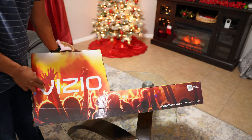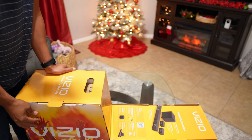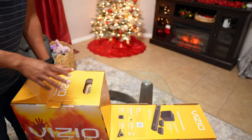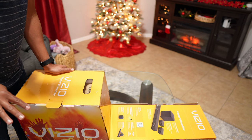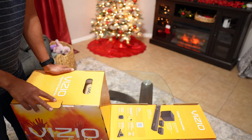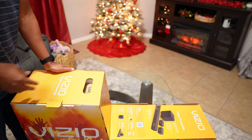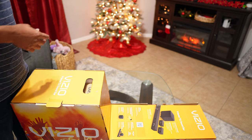Here I have the Visual 5.1 surround sound system. It says it's optimized for 4K entertainment, Dolby Atmos, and DTS. It is six total speakers — three in the front, two on the side for surround sound, and a 4.5-inch wireless subwoofer. We're going to start the unboxing and then eventually get to the sound test.